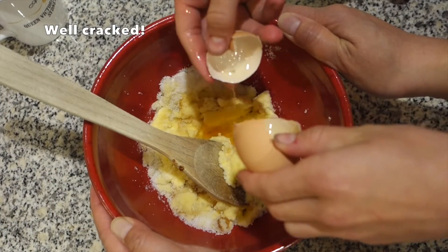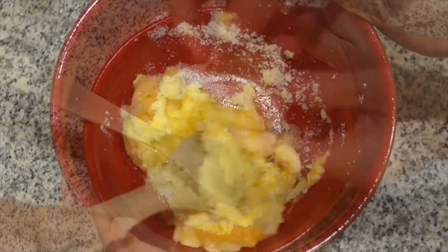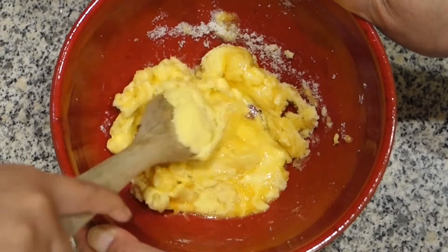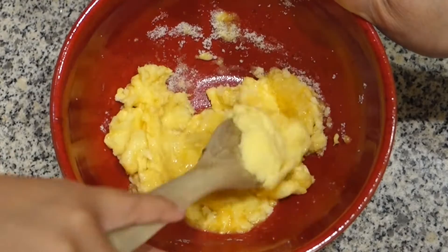Yay, you cracked an egg! It's a yolky, grainy, mixturey, sugary, snowy, grainy — I already said that. Yellowy mixture.